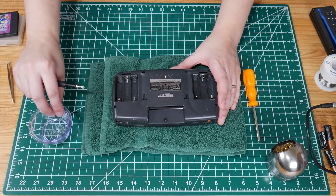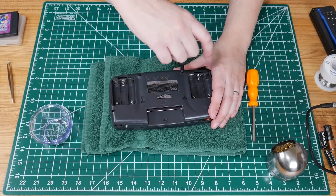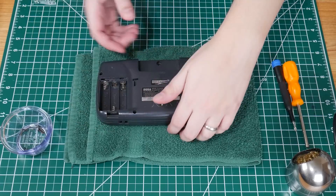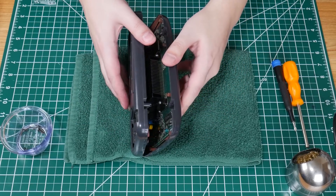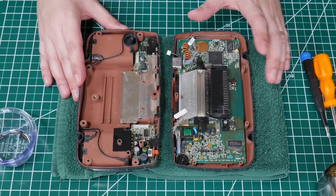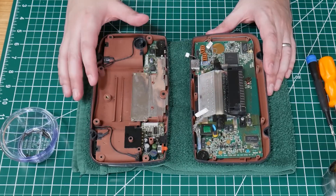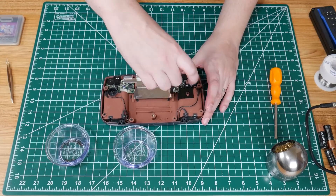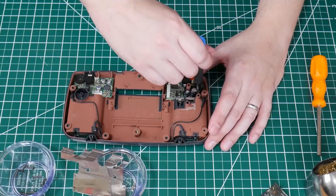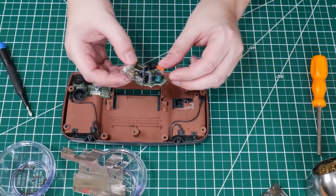So let's get this thing opened up. So this is the main board, audio board, and power board. We'll start with the back because I think it's got fewer capacitors, and it should just come out. Yeah, that just lifts right out of there.